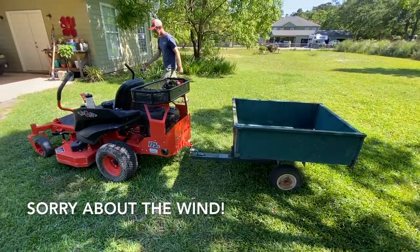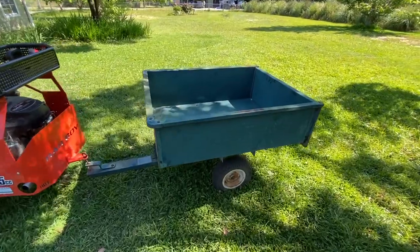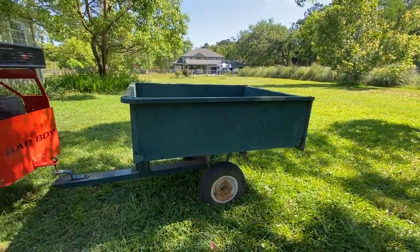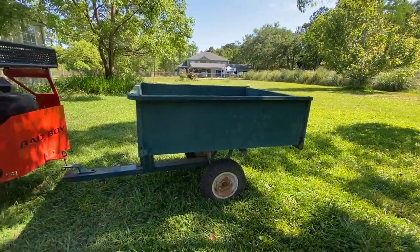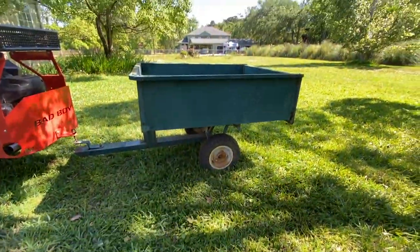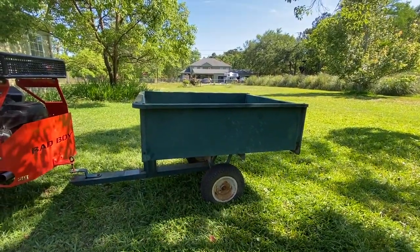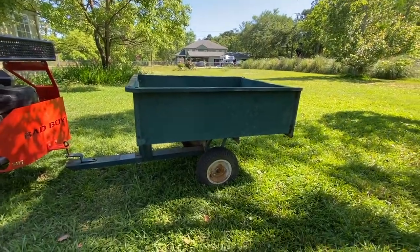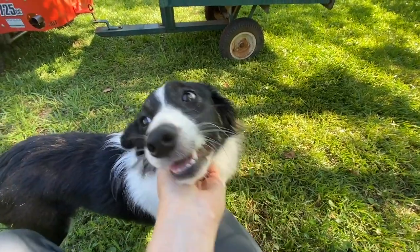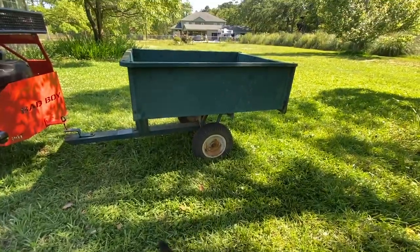I wanted to share — I'm super excited. We have a cart to work on the trail! My dad bartered with somebody, and it does need new tires. Hey Lucy Goose — are you excited? Yes, you're excited about the cart. You can fit in it; I'm surprised she hasn't actually jumped in it. We have access to the zero turn now and we have a cart. It is bath weekend — somebody's getting a bath that didn't involve rolling in scat.